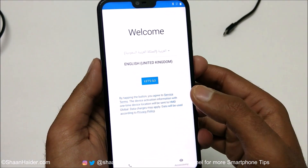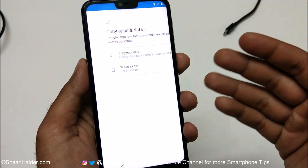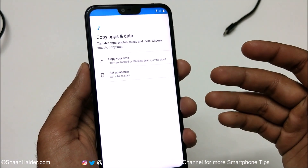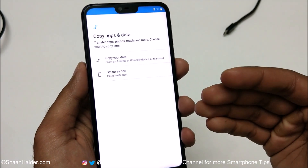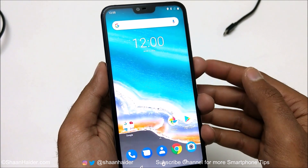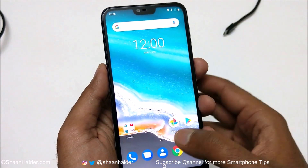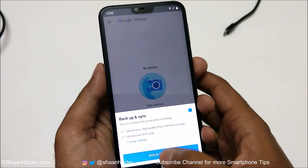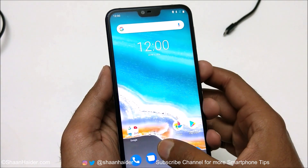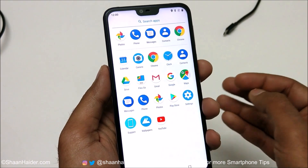We are starting fresh with our Nokia 7.1. You will have to select the language, the SIM card, Wi-Fi — whatever you did in the very beginning, you will have to do it again. I'm going to skip all of these steps to reach the home screen and show you that I got access back to my Nokia 7.1. Everything is deleted — no pictures in the photos app, no applications — everything is fresh.